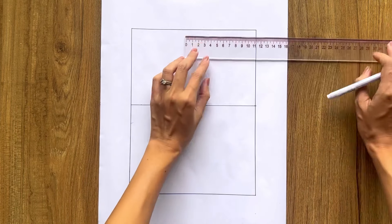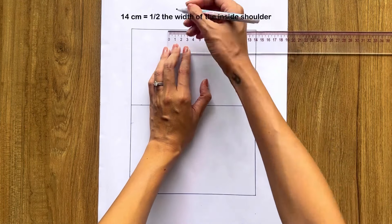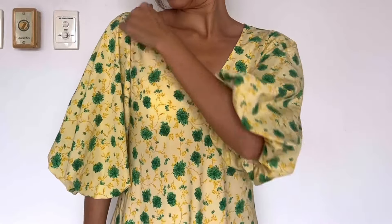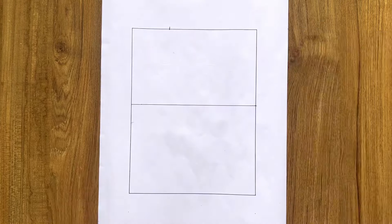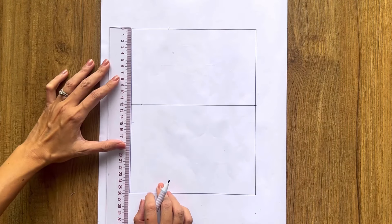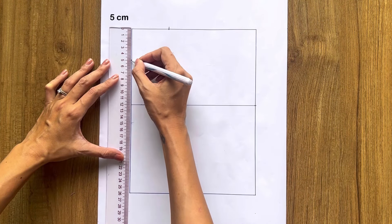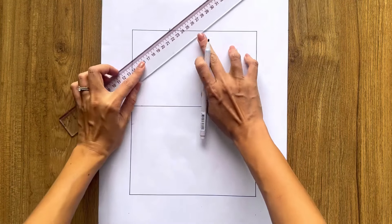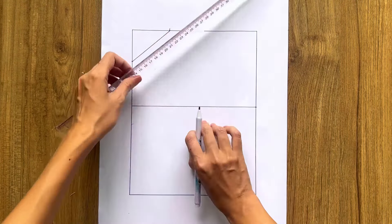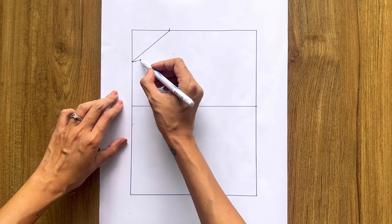From one end of the top width line, I mark inside 14 centimeters, which is the half width of the inside shoulder side. From the other end of the top width line, I mark down on the length line 5 centimeters, which is the depth of the under-armpit line. Then I connect the two marks together, and on it I draw a slightly curved line to create the sleeve line for the front bodice.